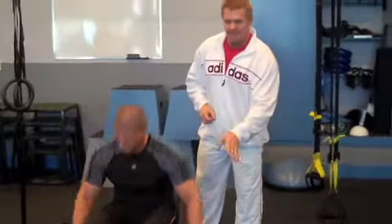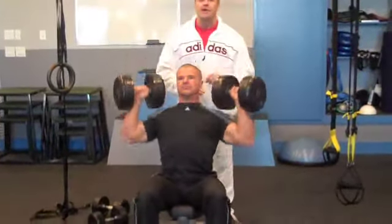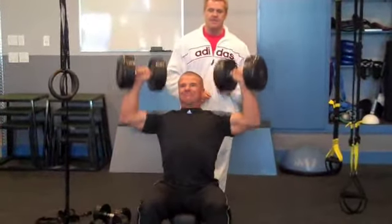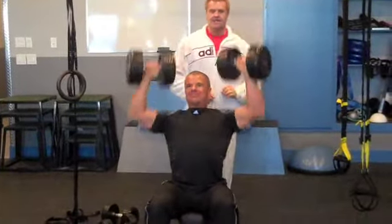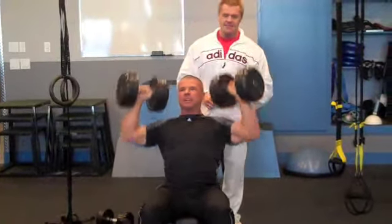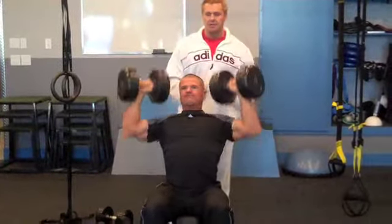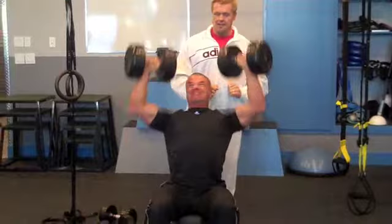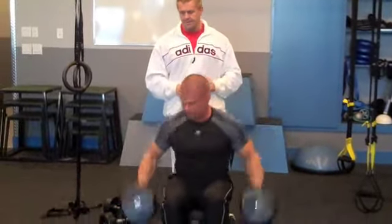He's going to start 20 nice and heavy but no lockouts, so we'll get that constant tension and start to fry the delts. 3's, 4's, 5's, 6's, 8's, 9's, 10's, 11's — see that constant tension. The triceps aren't helping at all; it's all delts. He's going to shoot 20. Bam. Awesome. Drops.